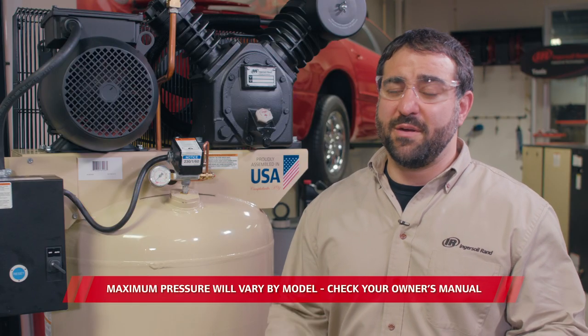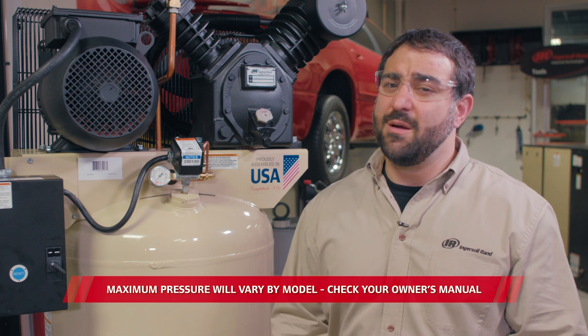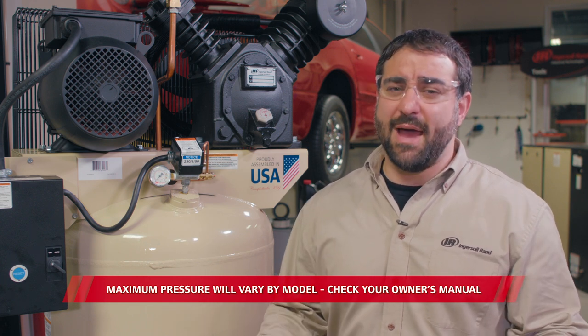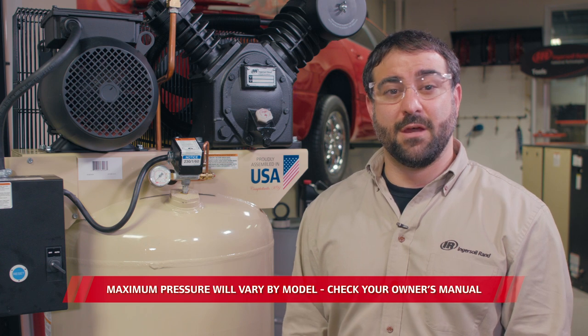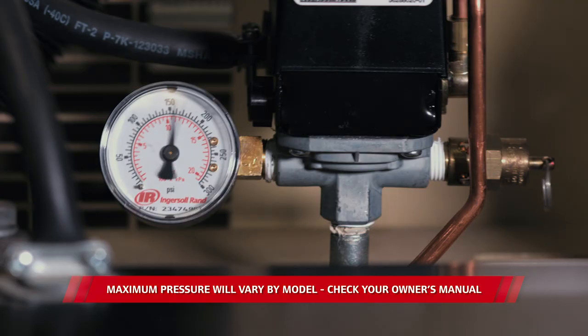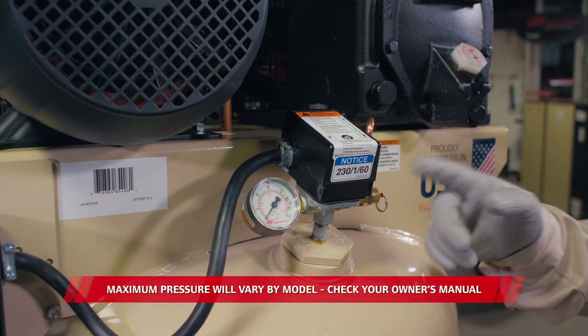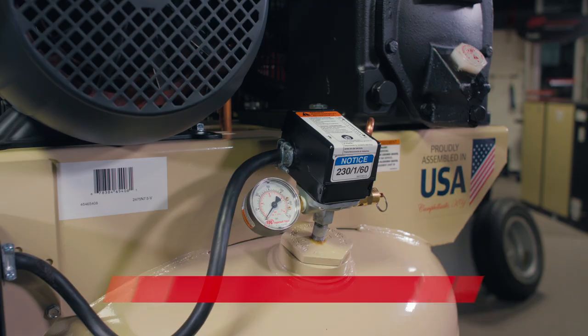The issue here is the compressor runs and builds pressure, but then it doesn't shut off at 175 psi, which is the maximum pressure for this model. When the compressor runs and the air pressure surpasses the cutout rate of 175 psi, it's going to continue to build pressure until it blows the safety release valve near the pressure switch. The unit continues to run while all the extra pressure is purging through the safety valve. Don't worry — this is a good thing because it prevents overpressurization of the air tank.